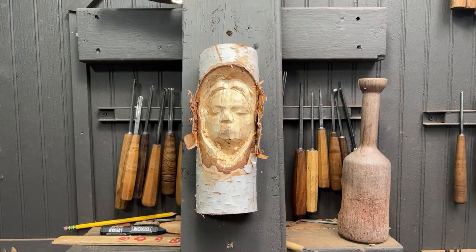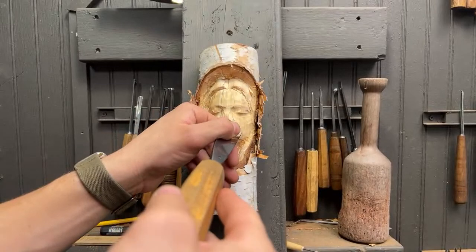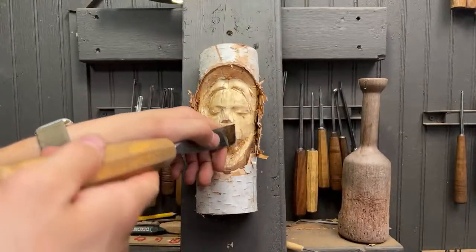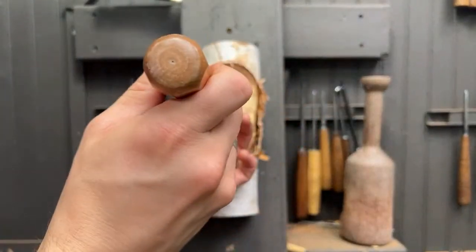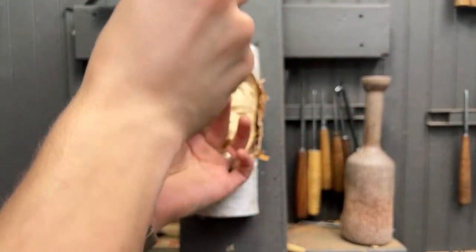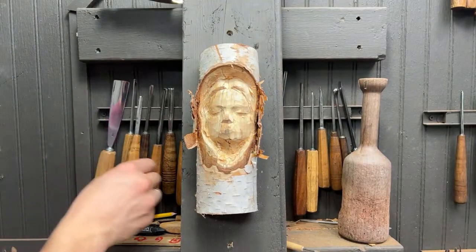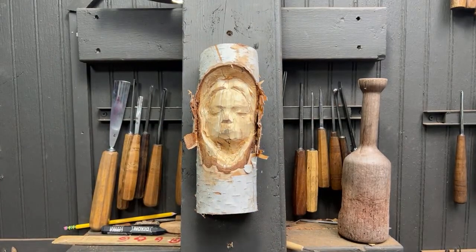Someone asks if I've ever carved with bone as my medium — no, though that'd be cool. I think as a kid I played with carving some antler and it smelled awful because I tried to use a power tool. I'm happy with the structure of this carving — it's shaping up pretty well, it's got a nice structure to it.